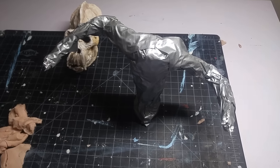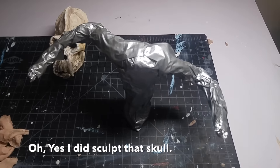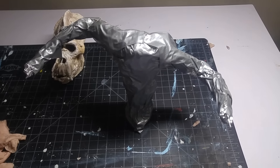What is up guys, I'm back with another sculpting video. Today I'll be doing the King himself, King Kong. Since the movie is around the corner, I decided to do a sculpture of Kong himself, so let's see how that goes.